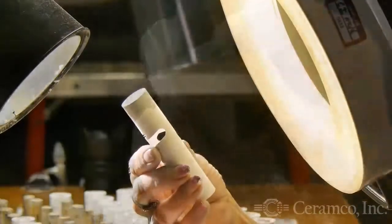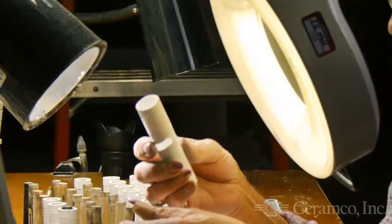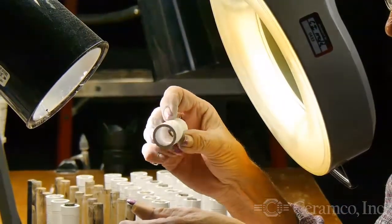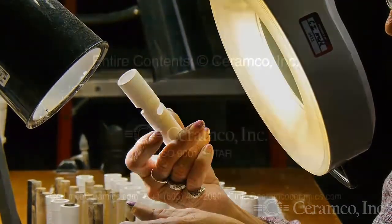Making custom ceramic parts requires constant attention to detail. Bisque processing is just one example of the steps Ceramco takes to ensure it delivers world-class parts to its customers.